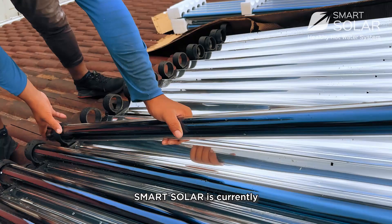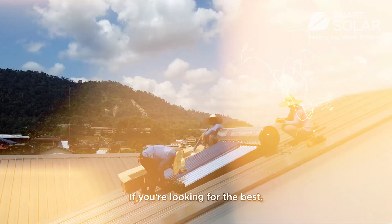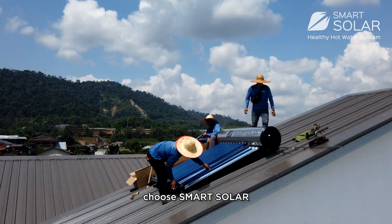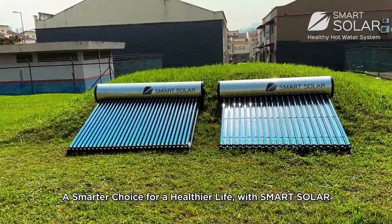Smart Solar is currently the only evacuated tube solar water heater equipped with CPC in Malaysia. If you are looking for the best, affordable solar water heater on the market, choose Smart Solar — a smarter choice for a healthier life.